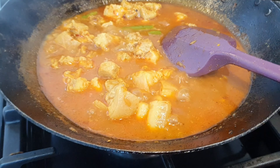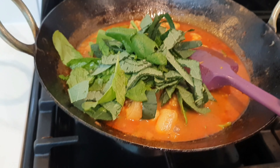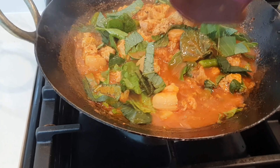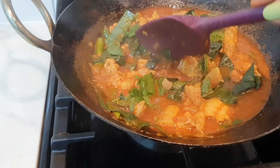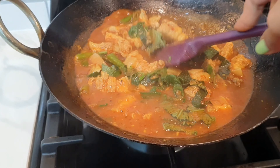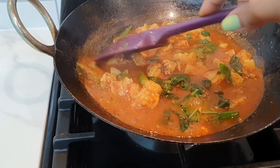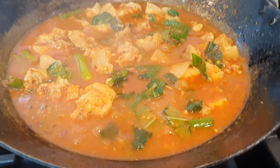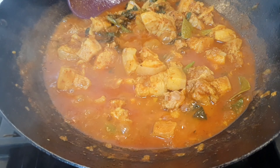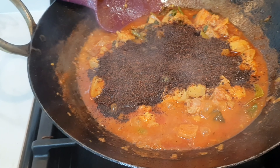The pork is boiling and the stock is reducing. I tasted for salt and adjusted. Now I'm going to add the leafy greens — the ambadi or roselle leaves and the spinach. These are completely optional; for your first time you can try it without them. Once the water has evaporated, I'll add all the black sesame powder and give it a nice mix.